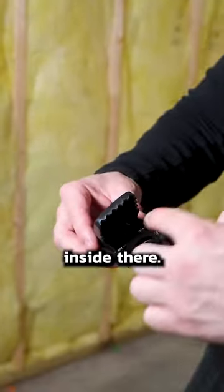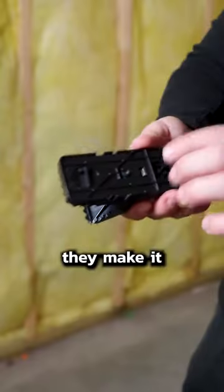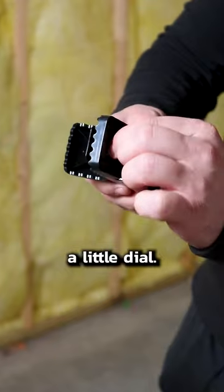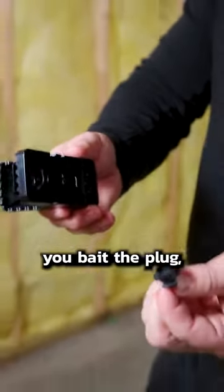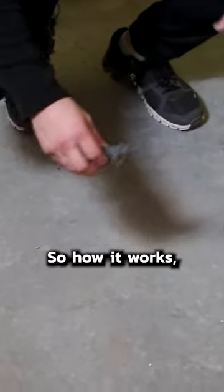With the other snap traps, you have to put bait inside there and it's really easy to get your hands snapped in there. But on these ones, they make it a little bit better. On the bottom there's just a little dial — pull out the plug, you bait the plug, and you put the plug back in, turn it back and it's all set. Then you don't have to put your hands anywhere near there.